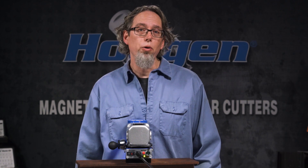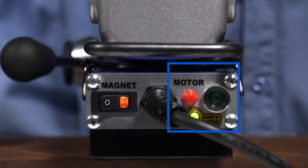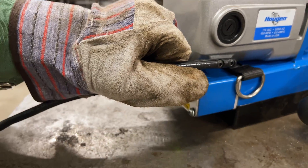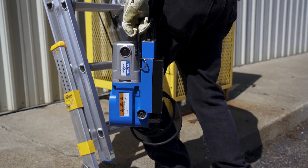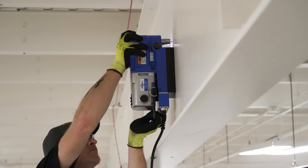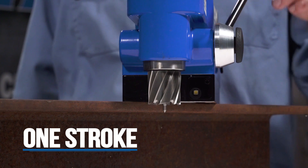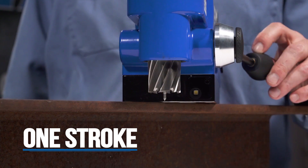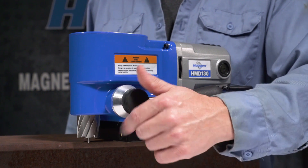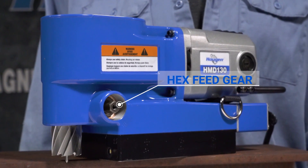Controls for the drill are conveniently located on the rear panel. There is a magnet switch and separate motor on and off switches. Covering those switches is a carrying handle, which makes it easy to move the drill around when getting it into position, carrying up a ladder, or using in a lift. The feed handle is a one-stroke pull so you can easily drill straight through the hole without stopping. The feed handle is also removable — just loosen the knob to remove it, which exposes a hex drive to use a ratchet or a wrench.